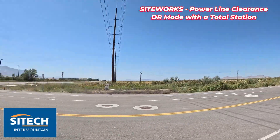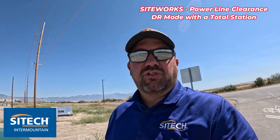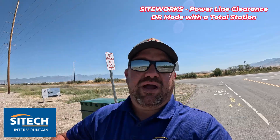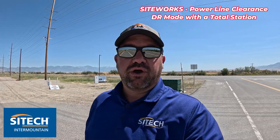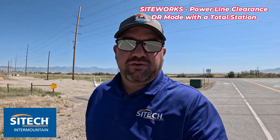What we're going to do is shoot two different types - let me show you two different ways. One is you can shoot a line string: you can direct reflect from the bottle cap to the power line as a line string and then look at the line string information. The other one is to just shoot two different points and go into COGO and draw the line in between. There are two different ways to do it.